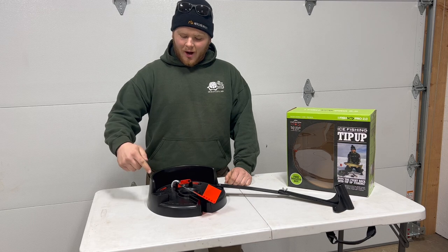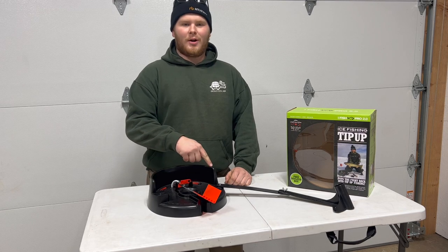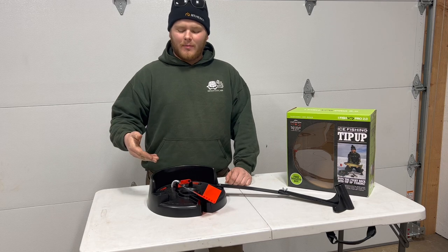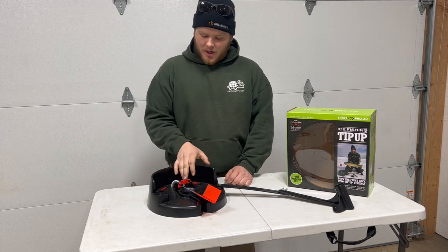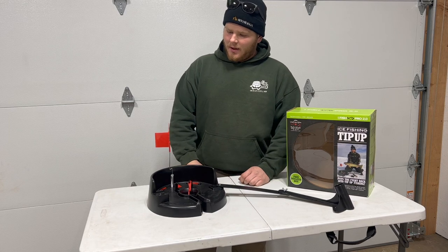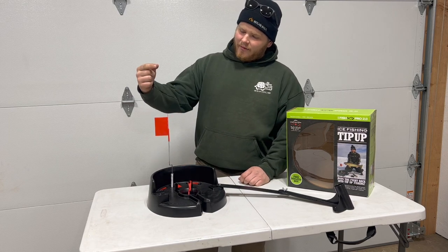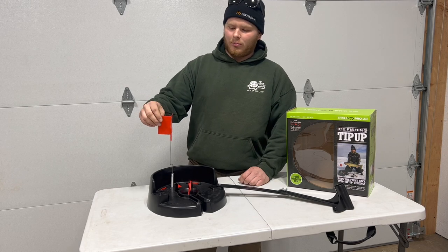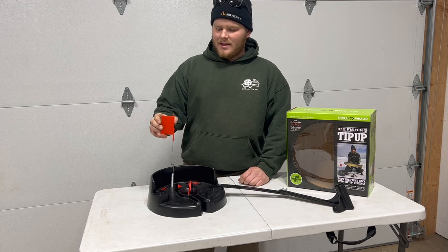I'd like to point out how iFish Pro incorporated a wind deflector around their tip-up system. This is pretty awesome — it allows for fewer false flags. Also check out how high this flag stands. They use a 14-inch high flag made out of plastic so it can never tear off or blow around in the wind, and it's easy to see.